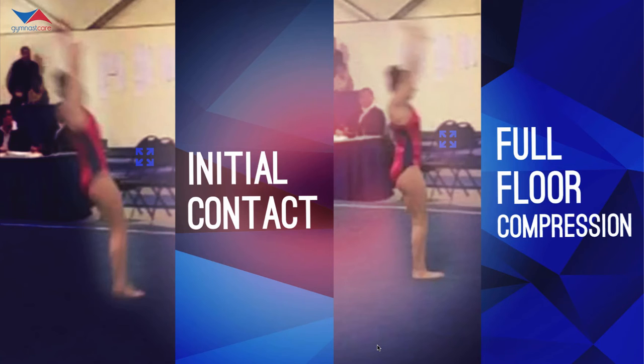I want you to look at this young athlete right here as she punches the floor. She's doing a one-and-a-half punch front — one of the hardest skills that level 9s do in my opinion, because it's one of the first times they're coming out of one skill and punching into another. You can see on the left-hand screen her back is extended. She's coming out of this skill; it's one of the first times where they punch the floor with their back extended or in a neutral spine. You can see here this is just as she makes initial contact, and then full floor compression.